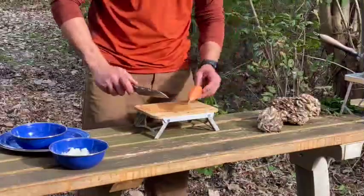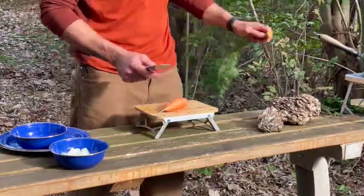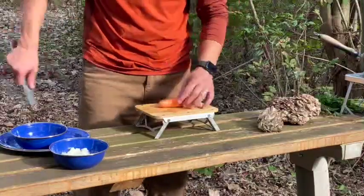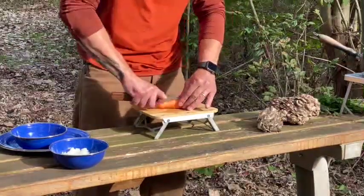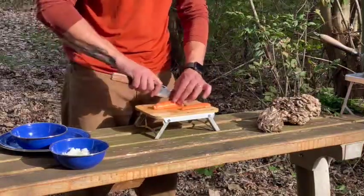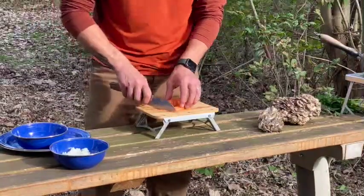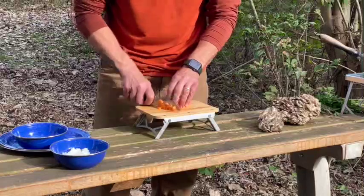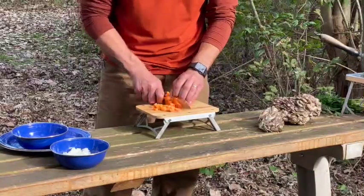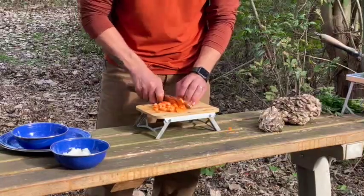We're going to do the same thing with a carrot. We'll save the tops because they're edible and we're going to use them for garnish. We're going to quarter this carrot. Can you imagine having cuts like this with a pocket knife for this task? It's going to be very messy.